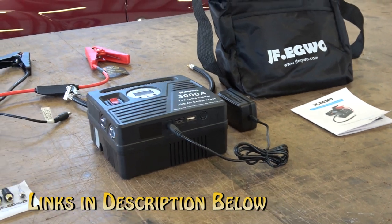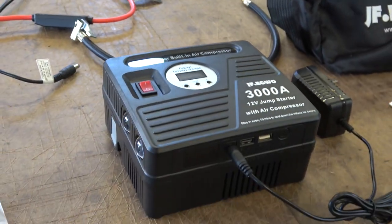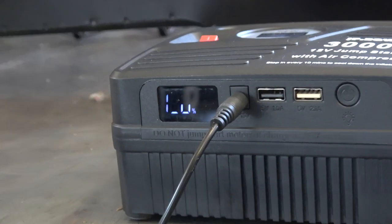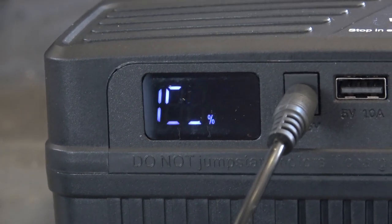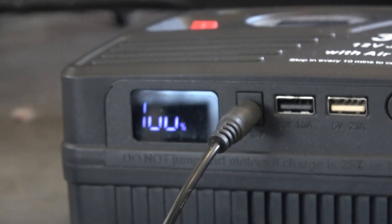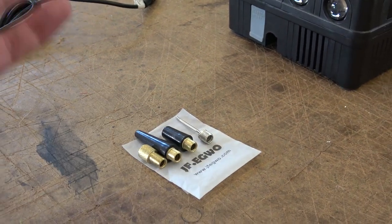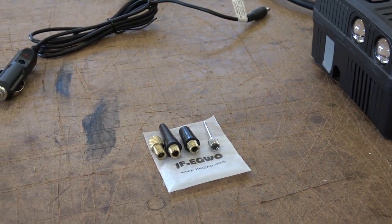Their website is jfegwo.com — I'll have links in the description below. This product is about $135 and it's a jump starter with a built-in air compressor. Here's the box. You get a charging cable — we charged it up, it came 75% charged but they tell you to charge to 100%. The LCD screen will flash while charging and stop flashing when fully charged. The kit also includes extra ends for inflating tubes, volleyballs, soccer balls, or bicycle tires.